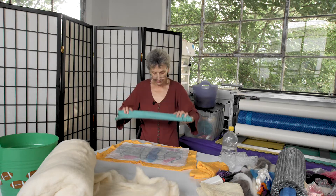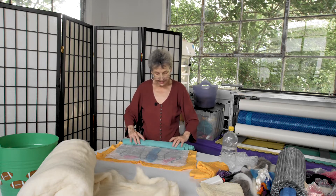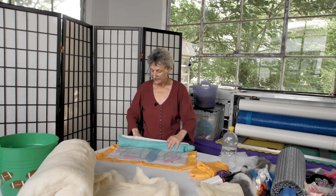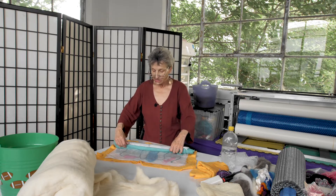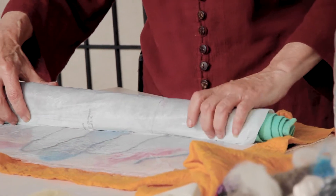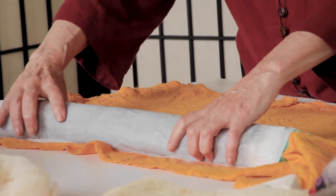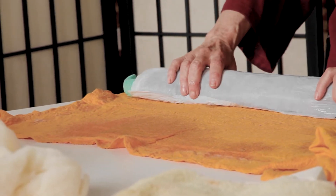So you've got your rolled towel and you put it on the bottom edge, the edge closest to you of your piece. You're going to lift up both layers of plastic — I'm leaving the towel underneath — picking up both layers and gently rolling it around that towel in the shape of a tube. This is when you'll start to discover if you've got a lot of water, because it's going to start to spew out, and that's why we have a towel underneath.